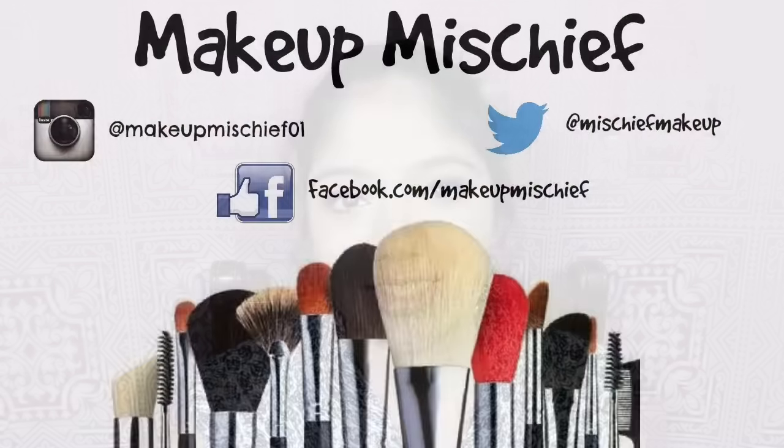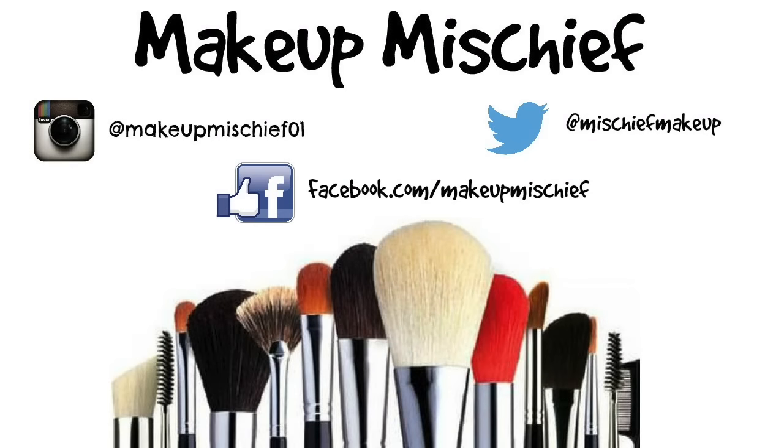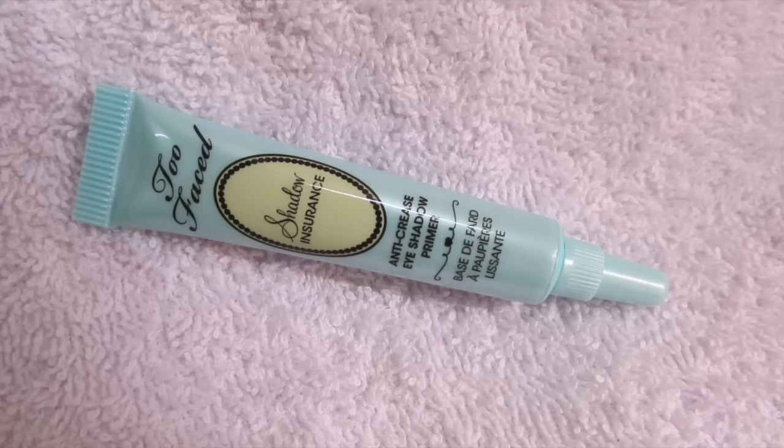Hi guys, welcome back to my channel! Today I'm going to be showing you how to get this look that I was just playing around with one day. I decided this is the most perfect, easiest kind of smoky eye look that I'm going to be wearing for Rakhi this year. I'm debating amongst a couple of looks, so maybe when I upload all of them you can tell me which one to wear. This is the first one I came up with, so stay tuned and we'll start off in a moment.